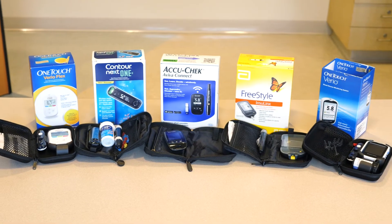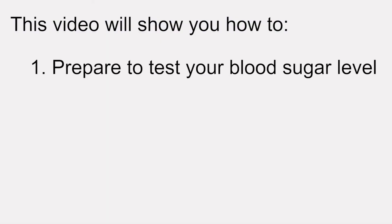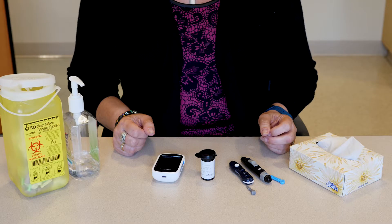Many Canadians need to test their blood sugar levels every day. This video will show you how to prepare to test your blood sugar level, lance your finger and draw blood for testing, and use your blood sugar meter.